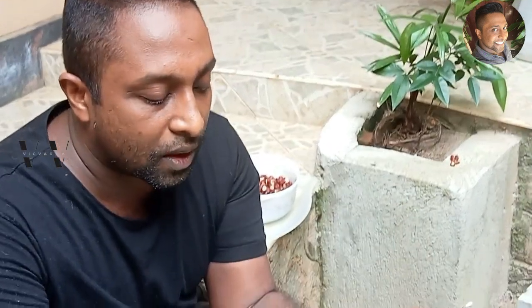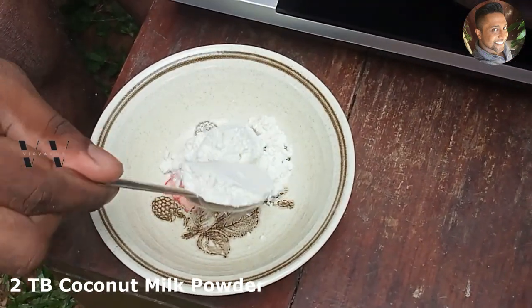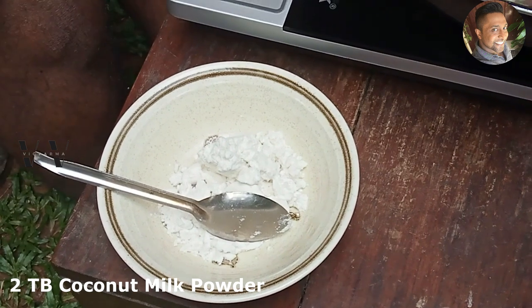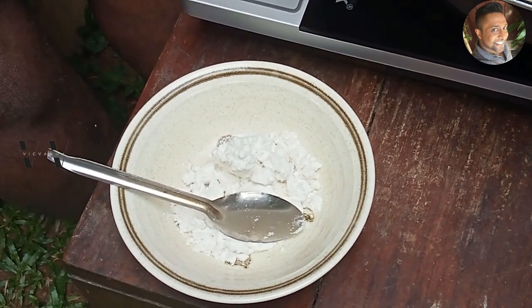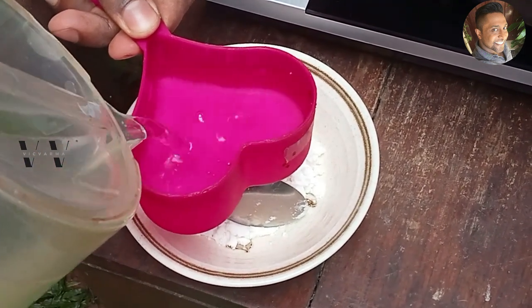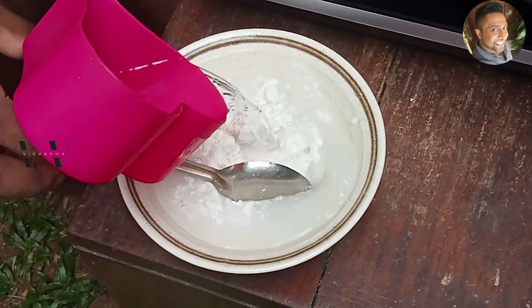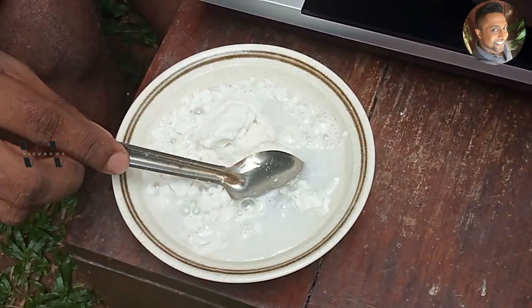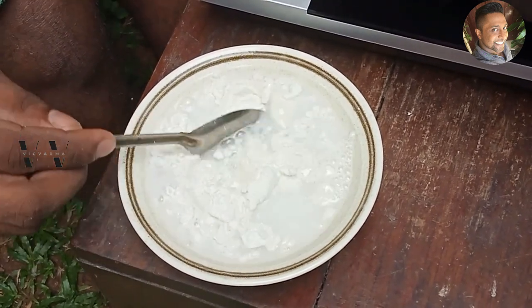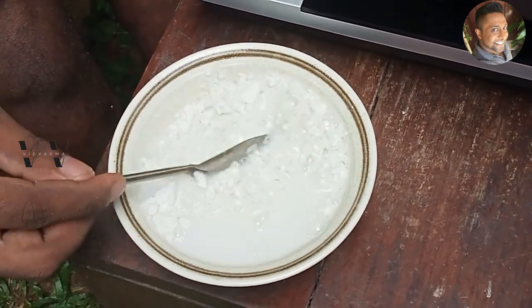I'm using coconut milk powder. To make a thick coconut milk, I'm using about 2 tablespoons of coconut milk powder and about three-quarters cup of water. Add that and mix well.